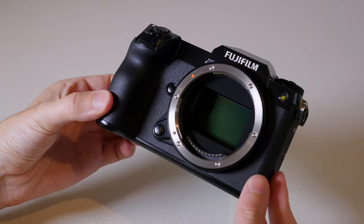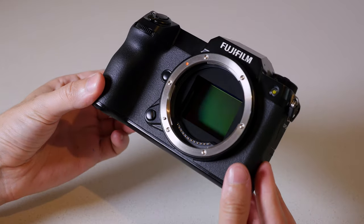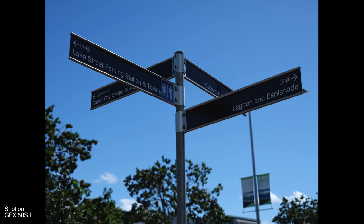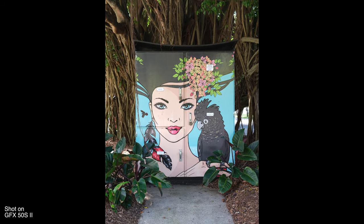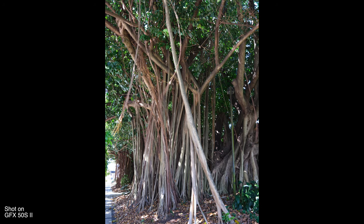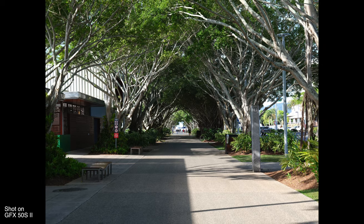The headline feature on any GFX series camera is that huge medium format sensor. To put it in perspective, most photographers are familiar with a full-frame sensor. The GFX 50S II has a sensor that is 1.7 times the size of a standard full-frame sensor. This conveys benefits relative to full-frame in the same way that full-frame conveys benefits relative to APS-C or other smaller sensor sizes — namely, more shallow depth of field, better low-light performance because it can collect more light, and larger pixels than a full-frame sensor of equivalent resolution.